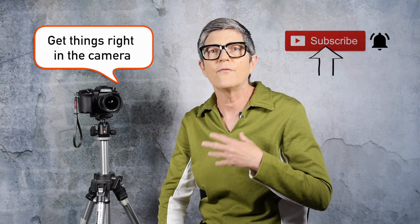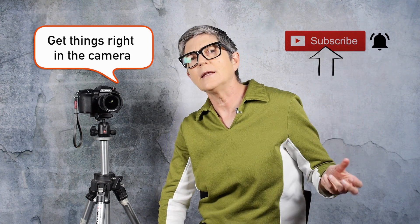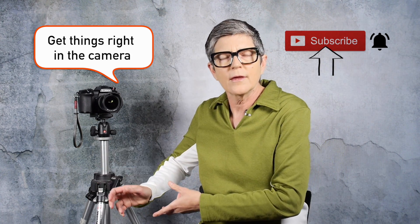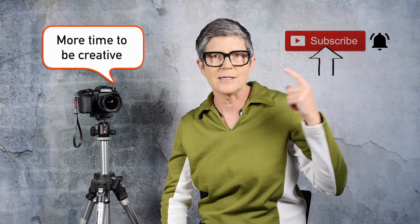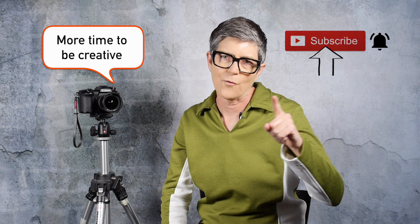Welcome back subscribers, and if you're new here, thanks for checking me out. You need to know that my overarching goal in my photography — and hopefully yours — is to get things right in the camera. Figure out how to use your camera properly so you spend less time fixing stuff in editing. If you can get it right in the camera, you have more time to get out and be creative and take better pictures. That's what I want for you.